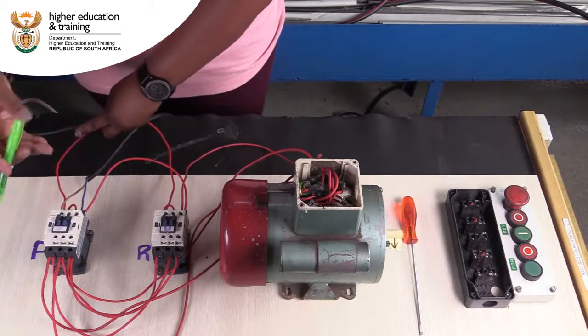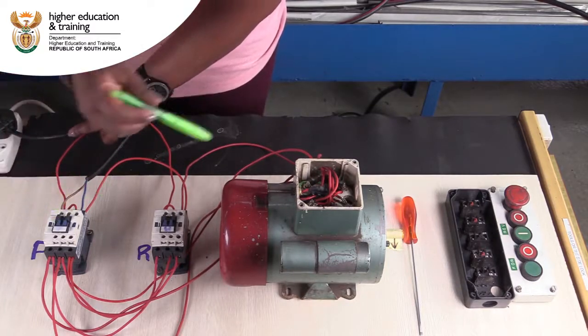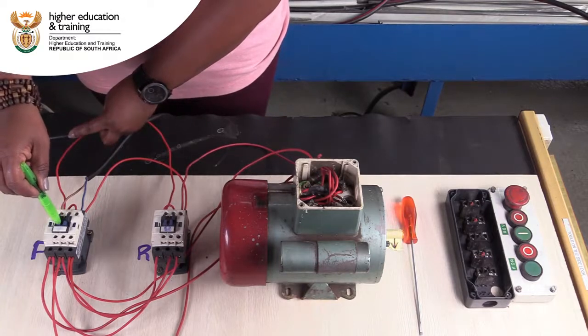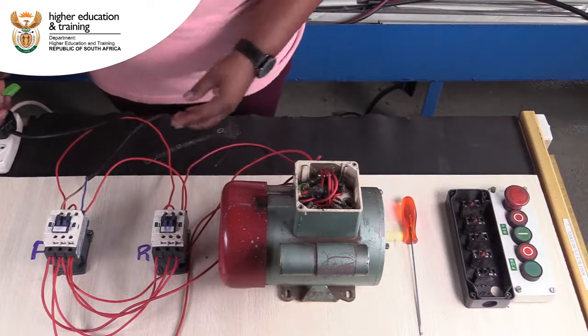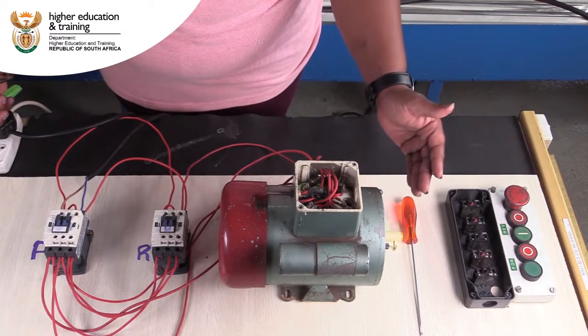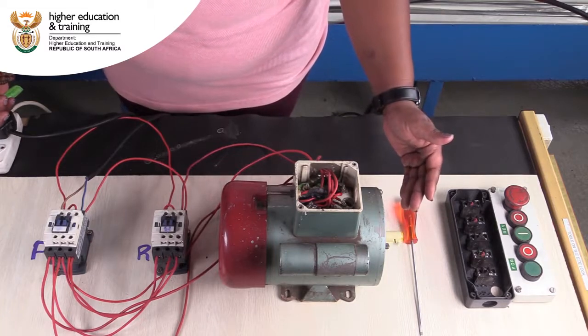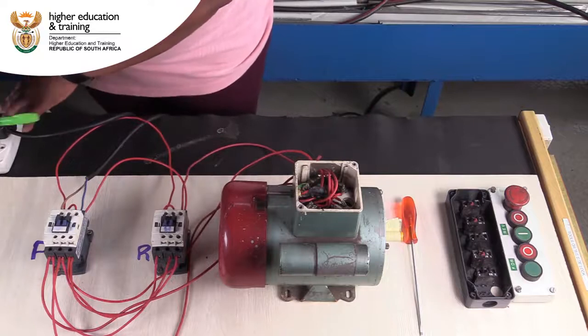I'm going to push the first contactor in, which is the forward contactor — note the direction of the motor. We have got motion on the motor in a clockwise direction from where I am standing.